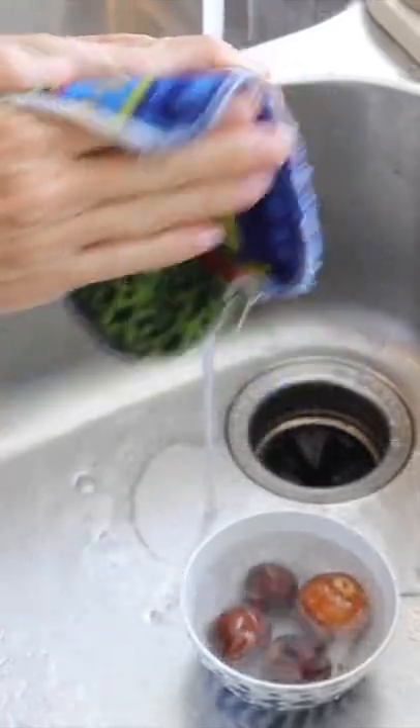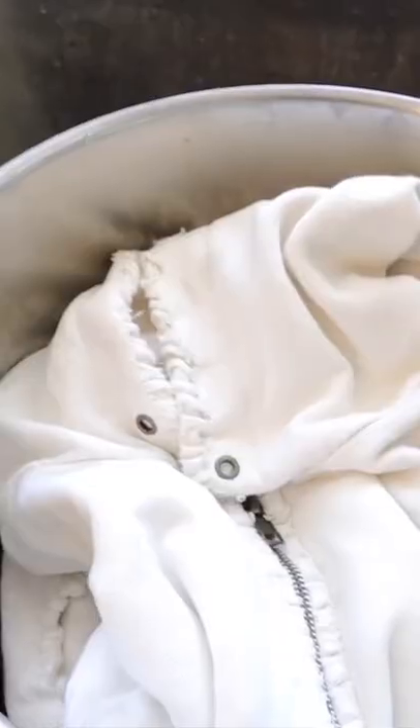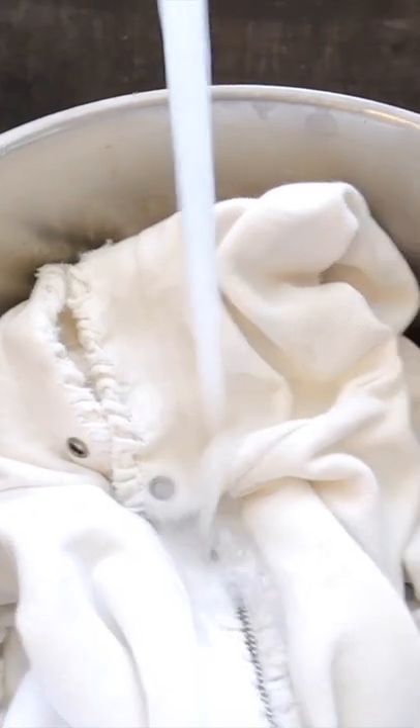Take your avocado pits and thoroughly clean them so there's no oil on the pits, then dump them into some water and simmer that. Next, take your sweatshirt and soak it in some water.